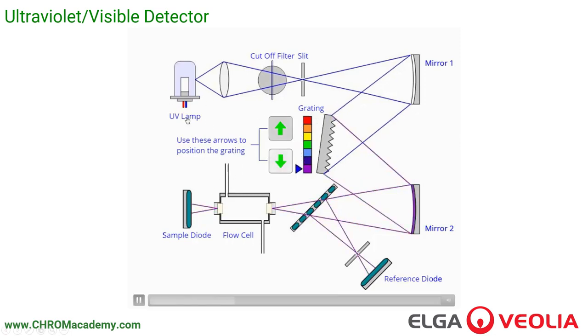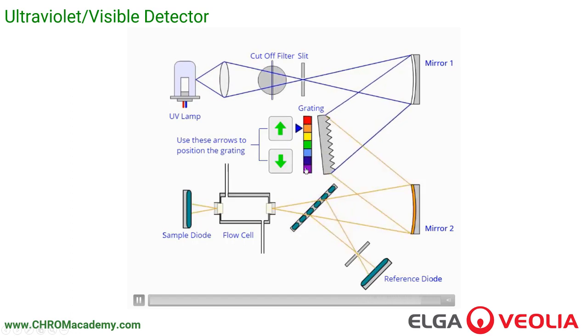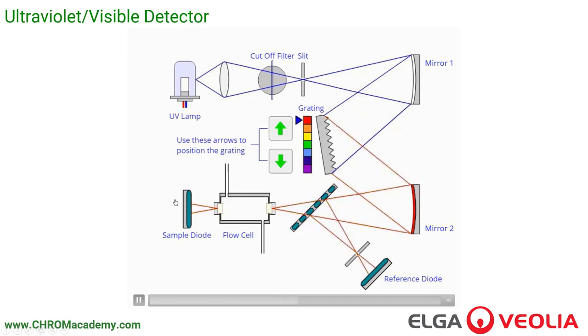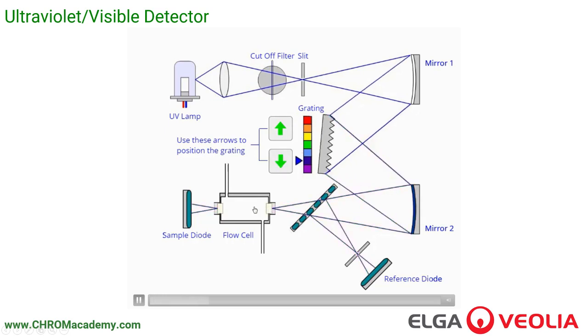This is how a UV detector works. We have a UV lamp, and the light is manipulated through various paths. A grating selects the wavelength of light — we can go very low near the blue end of the spectrum, or up to the visible red end. We pick the wavelength of light, illuminate the flow cell, and the sample comes out of the end of the column, flows into this cell, and then out to waste. Any substance that travels through the cell and absorbs ultraviolet light will reduce the intensity of light reaching the detection diode — reducing the intensity of light that reaches the diode.